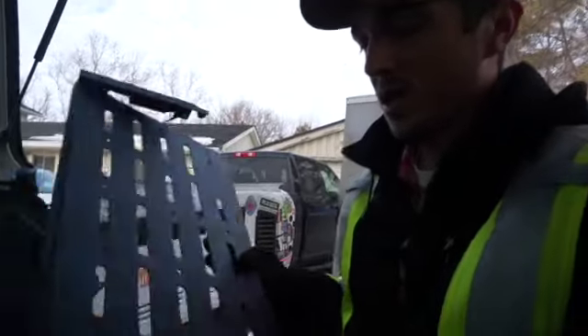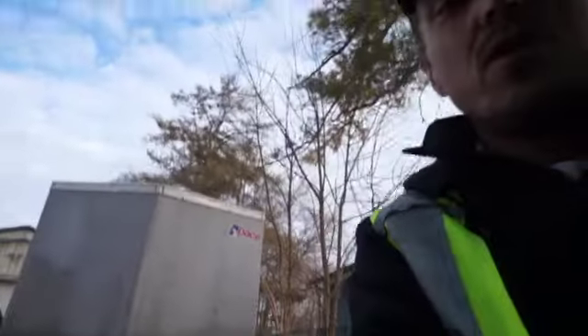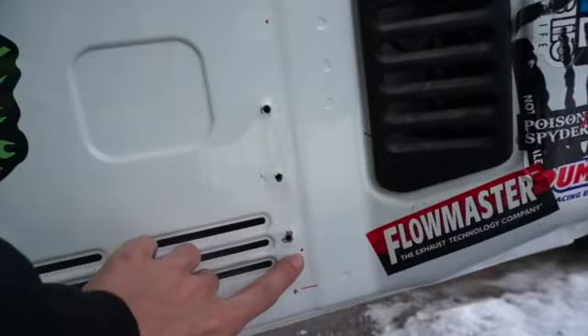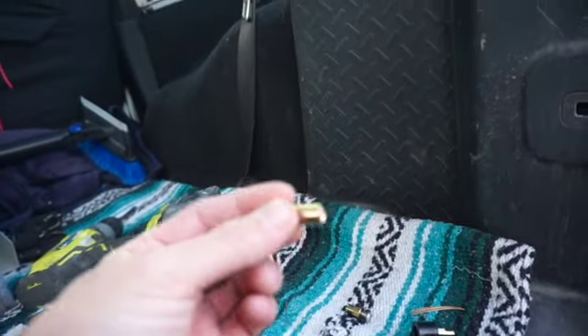I got this tailgate bench as a gift for Christmas and today is the first nice day we've had since then, so we are going to install it. I've already templated out the holes where we're going to have to drill and insert these little rivnuts, so let's get to it.